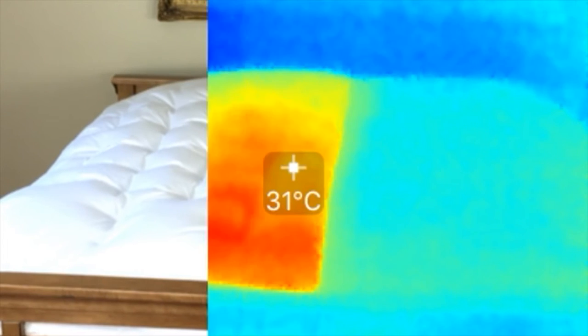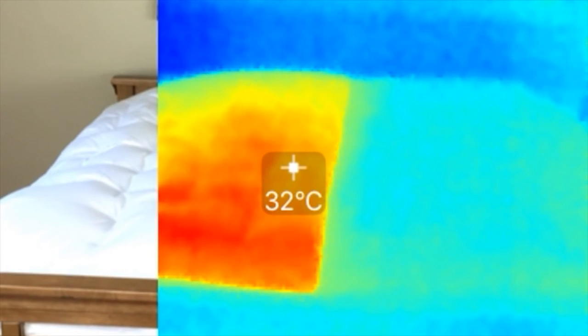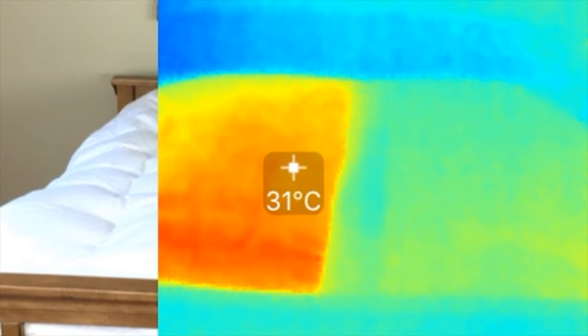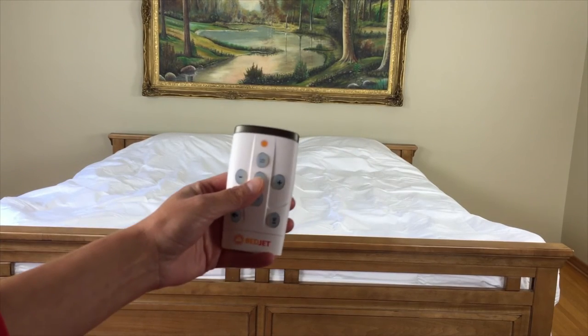You can clearly see the difference between the sides of the bed here — we are using a thermal camera to show the contrast between each zone. One side of the air comforter is filled with warm air and the other with cool air.